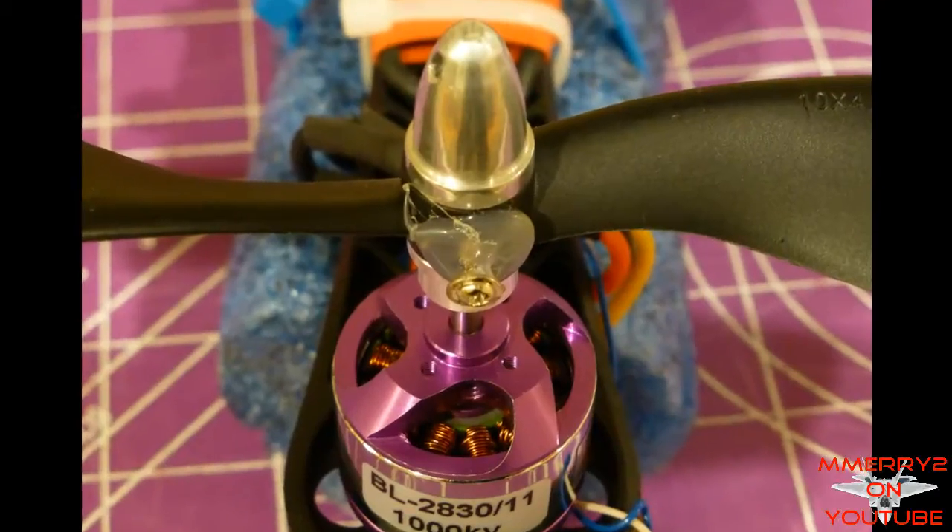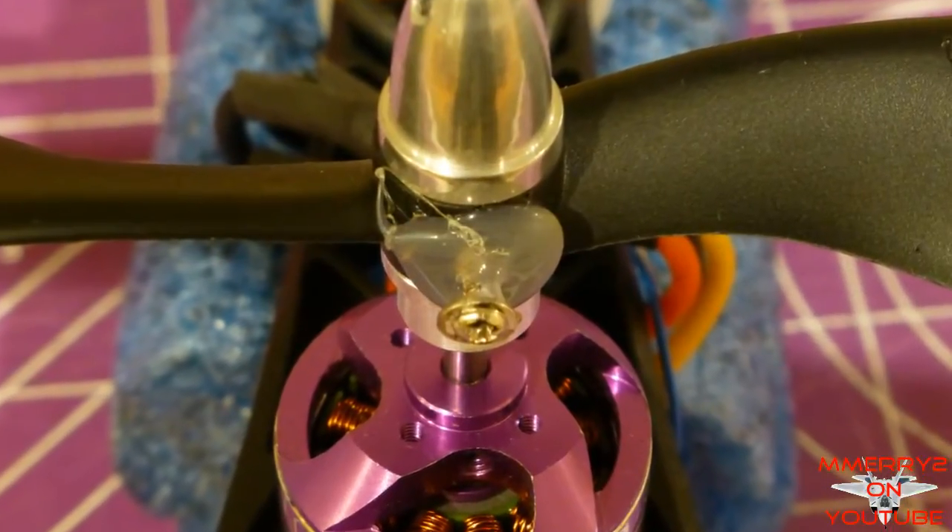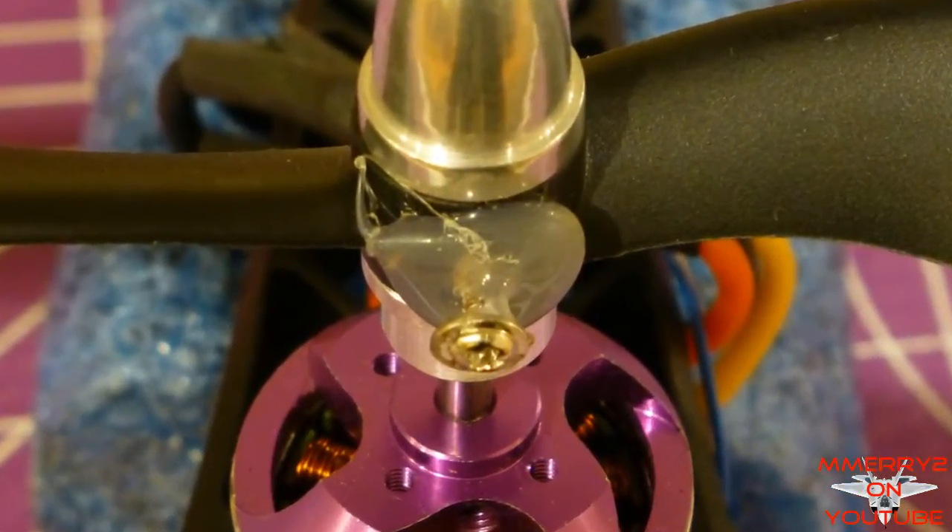I got some comments on my quad videos about the glue and screws that I had added to do the rebalancing. The problem isn't so much the blades being unbalanced but the hubs. Let me show you what I mean.